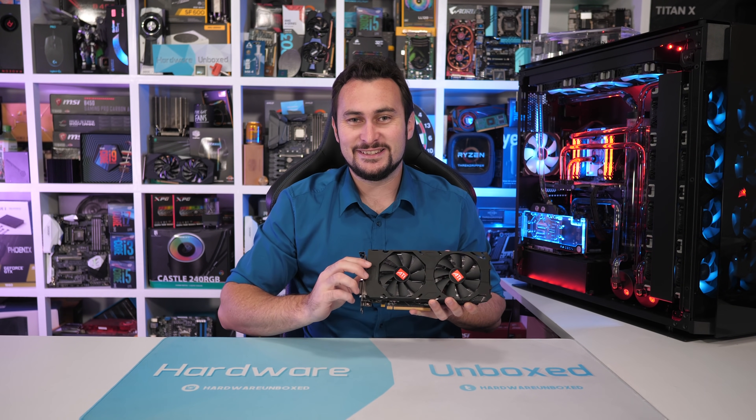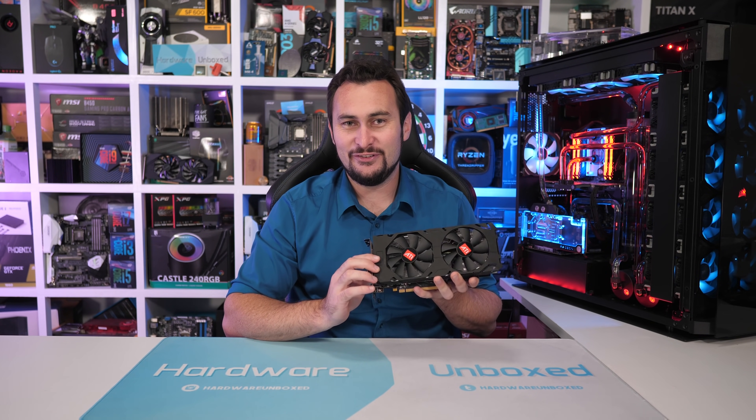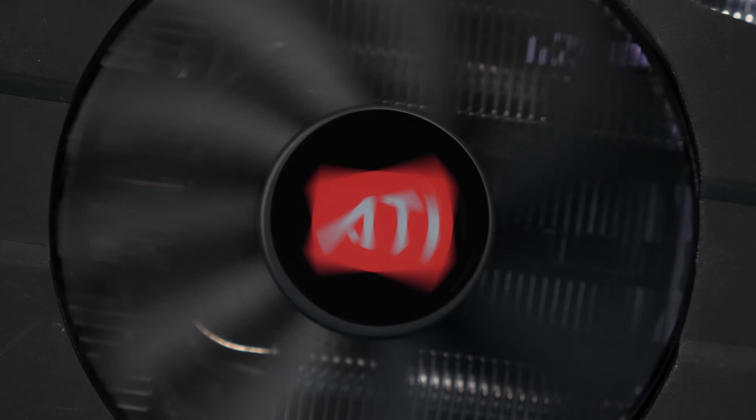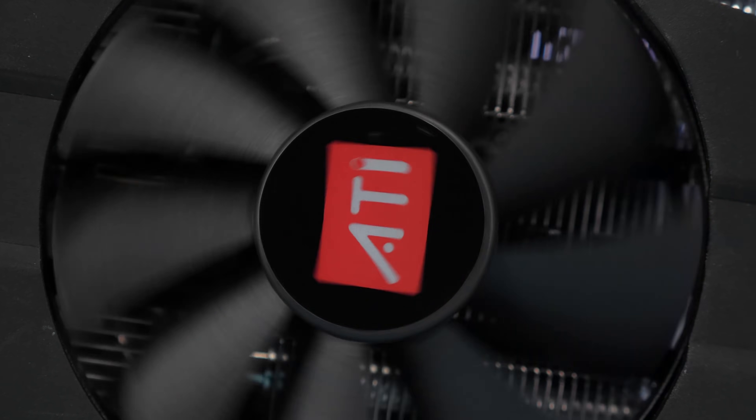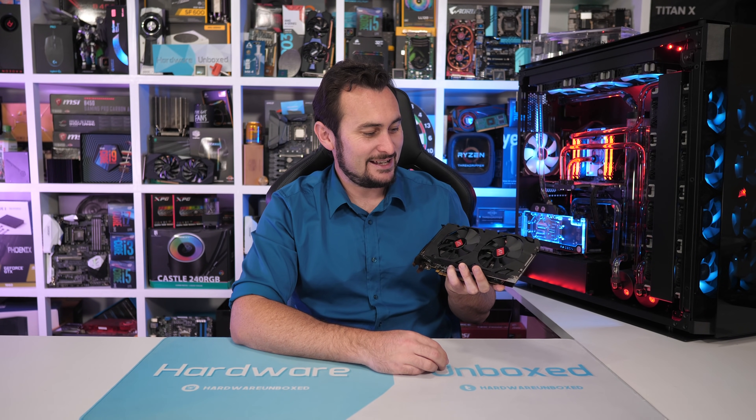On initial inspection — I had definitely suspected this to be a scam. Right away, not sure how well you guys can see this on camera, I might throw up some B-roll — but we have ATI branding on the fans. ATI branding in 2019. I'm not even sure who still has ATI stickers.